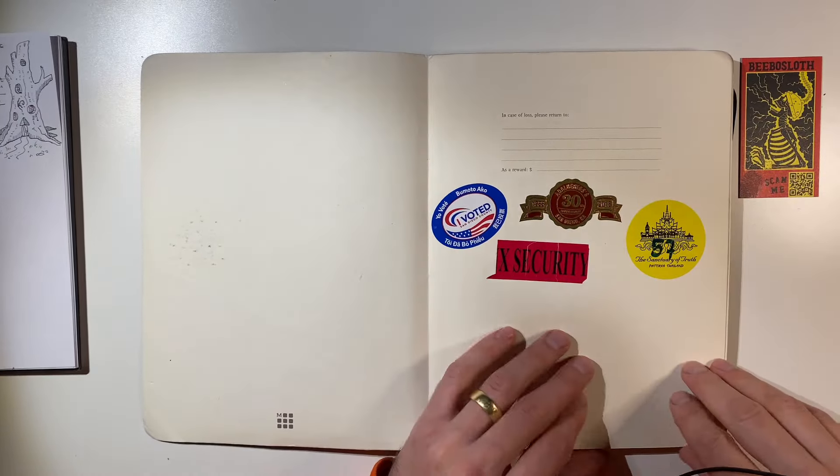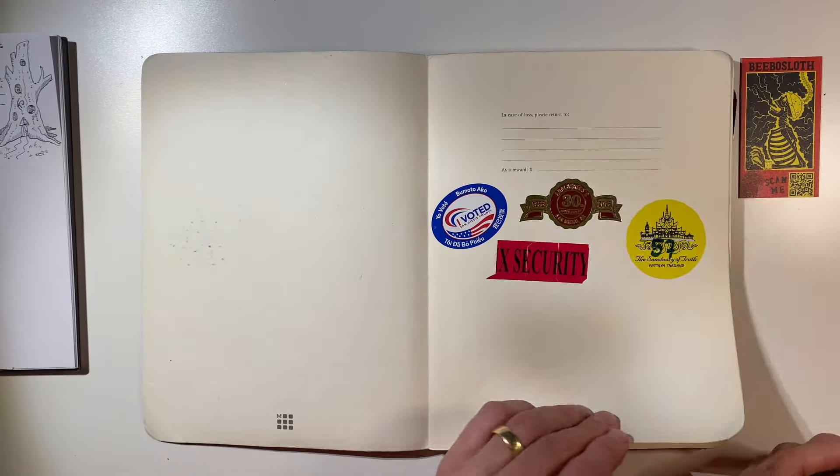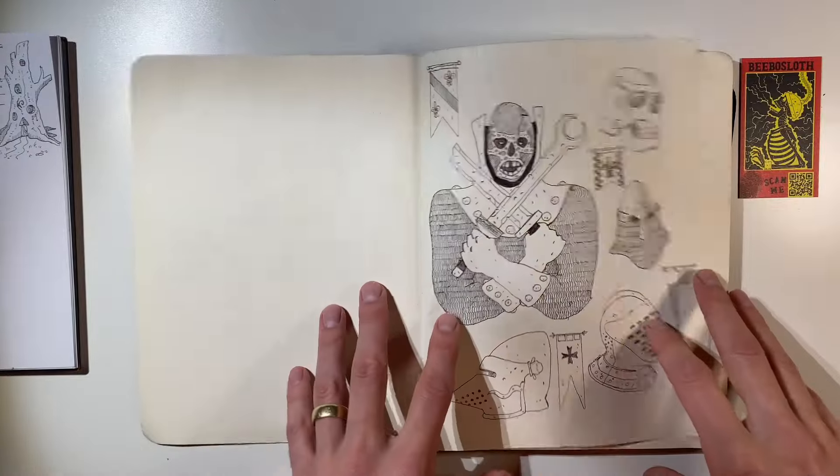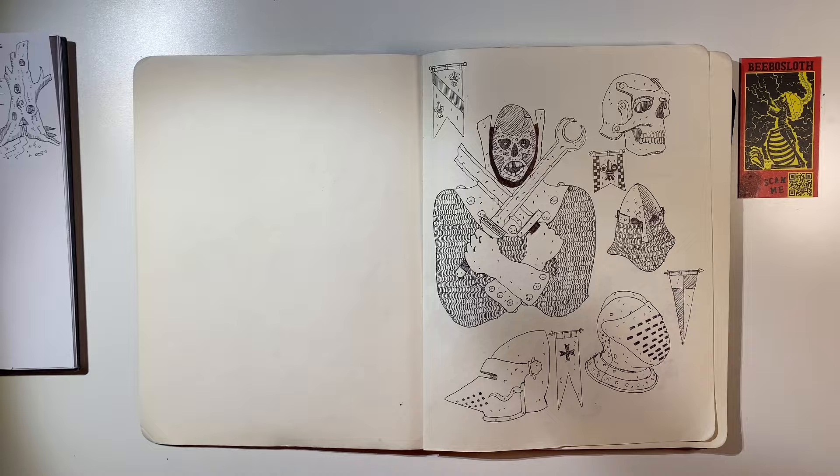I should probably put the date, but I think we might see what date it's from once we start. Okay, excuse the wire — let me wrap it around something over here. Let's try that.